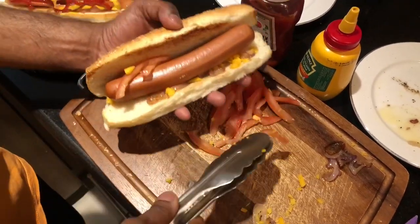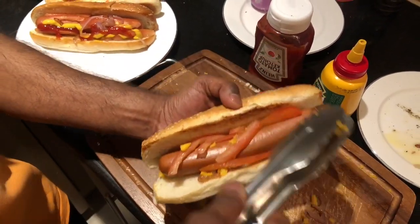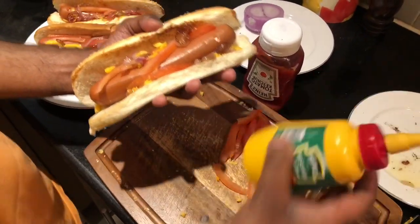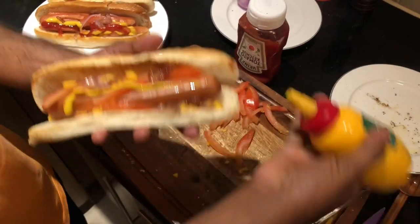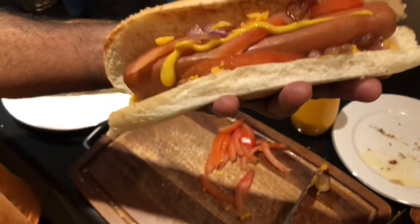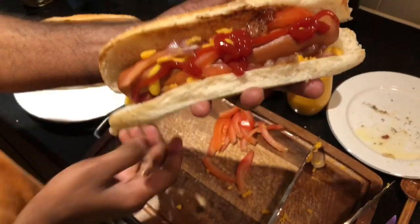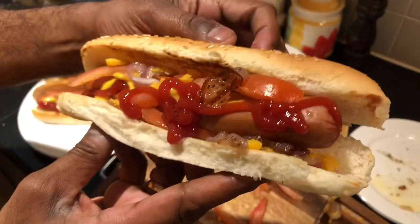If you want, you can put more tomatoes — no problem. Any topping as you like — if you want more, that's fine. But make sure with this mustard sauce — it's a very strong sauce, so put only a very small quantity, as it will become more strong and more flavorful. And this is the tomato ketchup — some people like more, some like less. I like more, so I'll put more. This is the final product — have a look, very delicious!